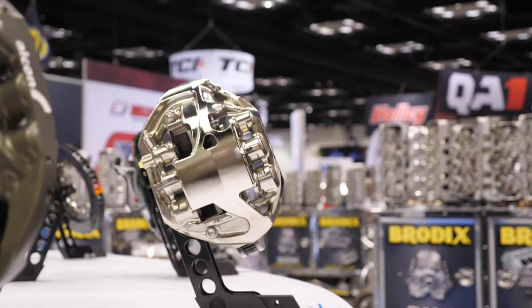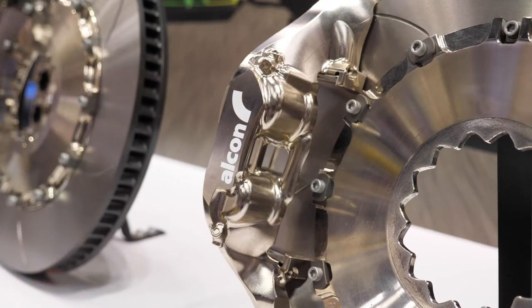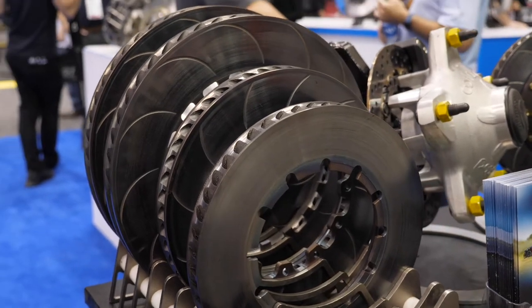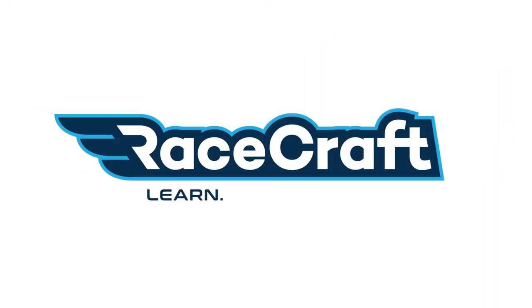While a lot of us at the enthusiast and semi-professional level are going to be restricted budget-wise to a cast iron rotor, particularly in professional levels of motorsport where budgets really aren't an issue, it's common to see the use of a carbon carbon rotor and pad setup. Can you talk us through the benefits of that system? The main thing is weight. A carbon carbon rotor is probably 25% of the weight of an equivalent cast iron rotor — so unsprung weight, rotating weight, it's huge.